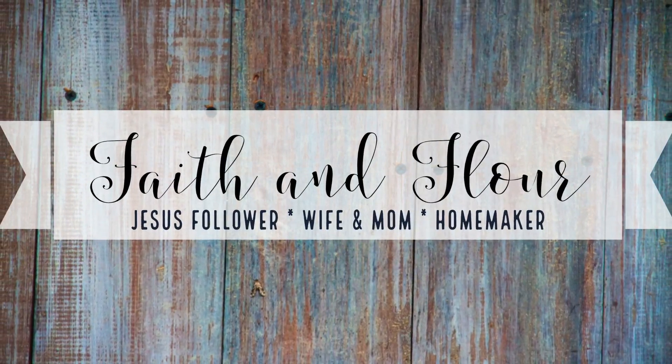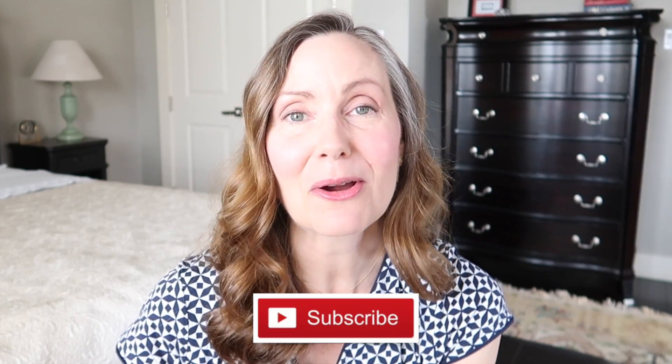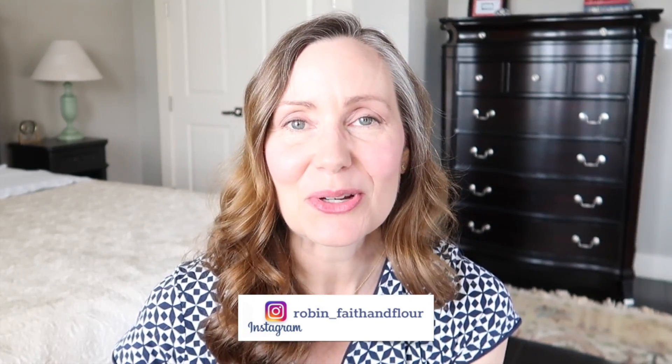Hi everyone and welcome back to Faith and Flower. If you're new here, my name is Robin and in today's video I am answering all of your cleaning questions. I have been a homemaker and stay-at-home mom for over 25 years and on my channel, Faith and Flower, I do a lot of cleaning videos. Those are my most popular. So in today's video I am going to be covering all of your questions regarding cleaning. I recently asked you in a community post and on Instagram to submit your questions and I'm going to try to cover as many of those as I can.